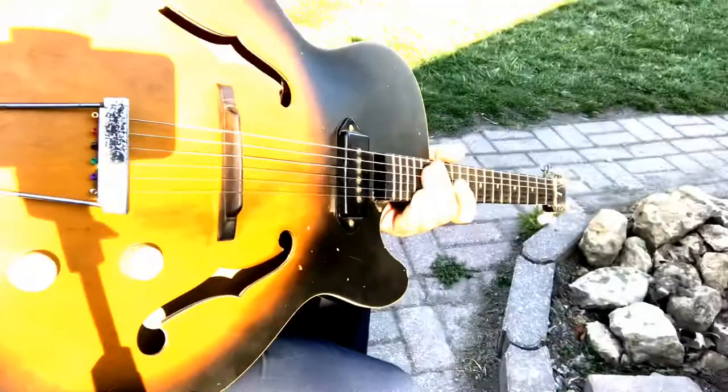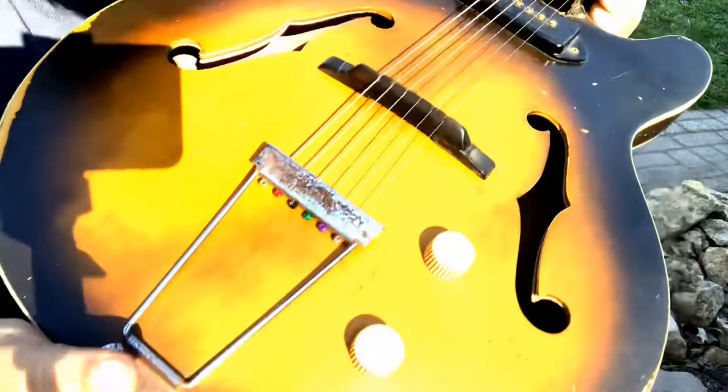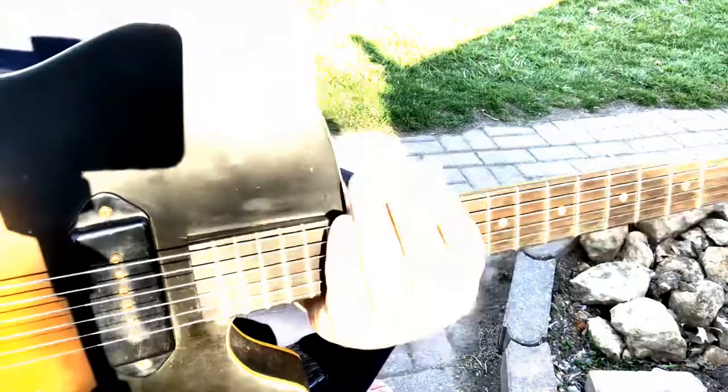I'm gonna play this guitar a little bit out here but I wanted to show you a few things. Basically, this is it — the hardware, as you can see, is old and been used, been around. That's that P90 pickup right there.